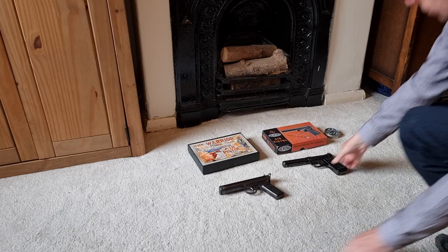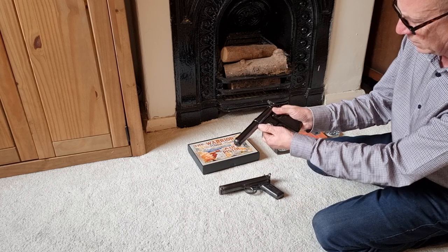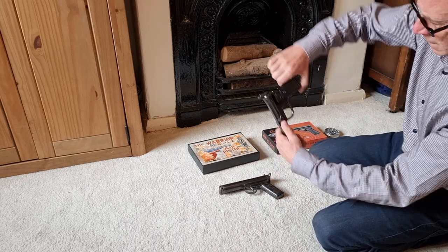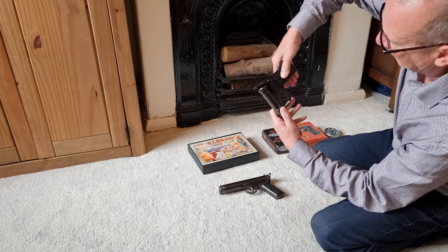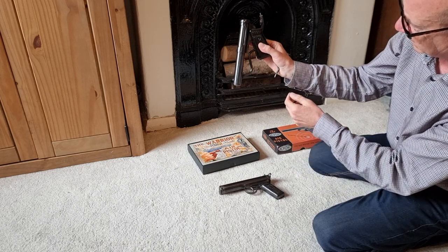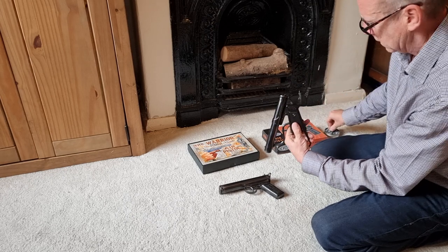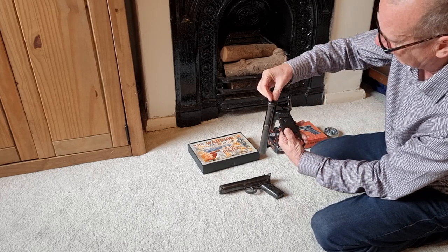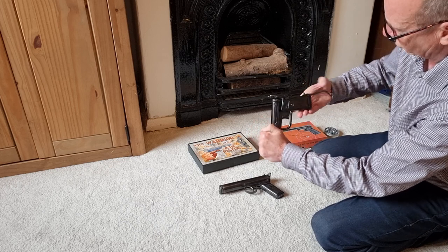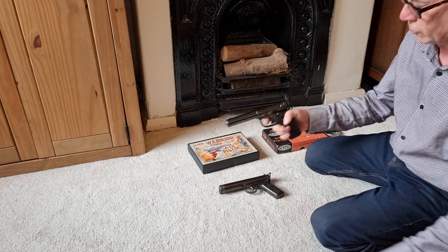I'll show you the cocking action on the Akvoke, which is really unusual. You have a lever at the back here, and basically that comes down — you cock it like that, really unusual how it goes in the back. You close it up and that acts like a restraining strap.